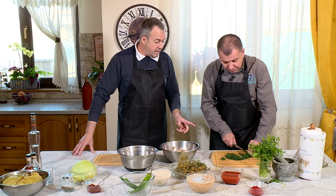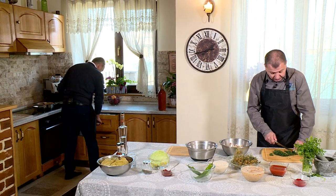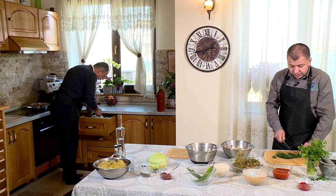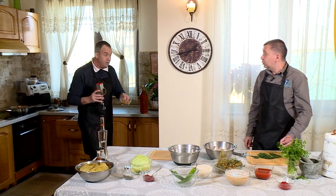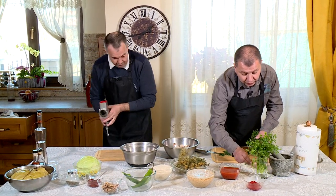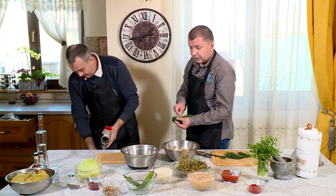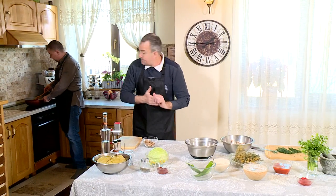Ar trebui... hai că m-ai înnebunit cu ingredientul secret. Sper să fie de post ingredientul ăsta secret. Uite, dacă vezi asta, îți dai seama ce e. O măcinătoare de nuci. Nucă, nucă! Deci, punem nuci în sarmale? Da, dar tot măcinate, mărunt, mărunt, mărunt. Eu mă apuc să mărunțesc nuca.